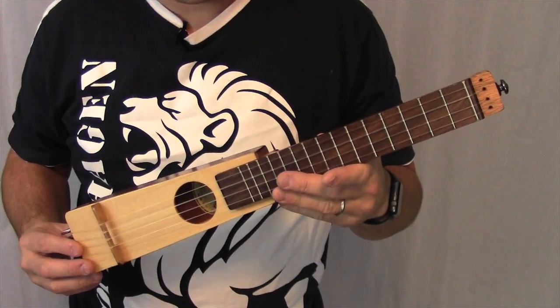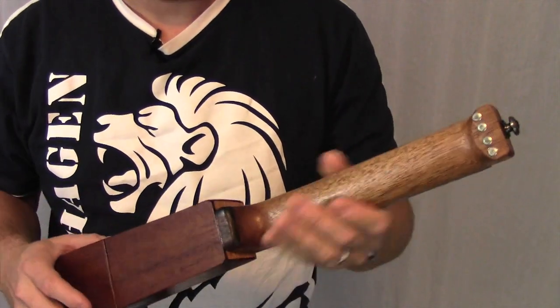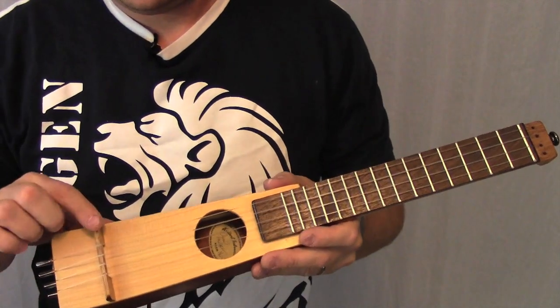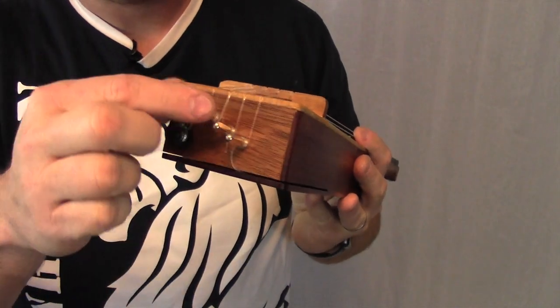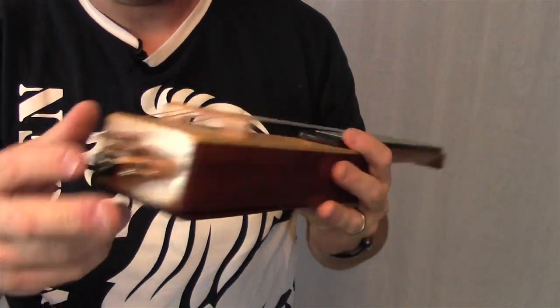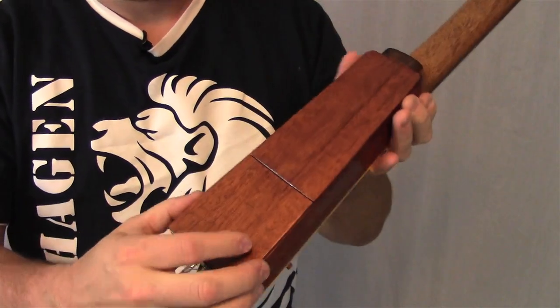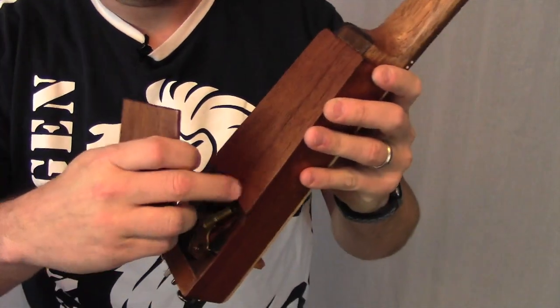This is the completed acoustic travel ukulele. The back, sides and neck are mahogany. The walnut fretboard, maple bridge, spruce top. At the end we have our zither pins, strap pegs here and also here, and of course our little compartment for the tuning key.